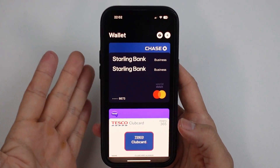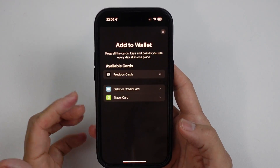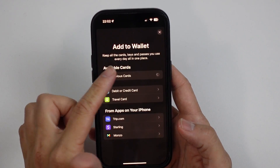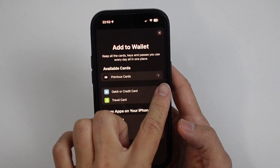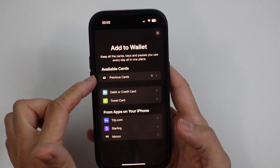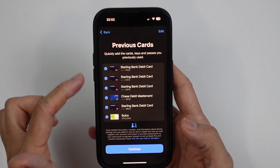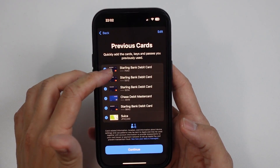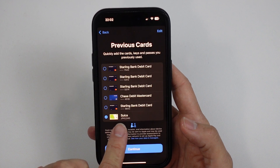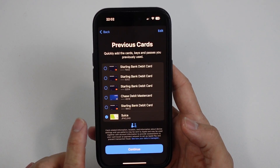So now let's say I wanna add back the Suica card again. Just go back to wallet, press the plus button, and then we're gonna press on previous cards. Just tap on this. After this has started loading, it's gonna tell us that we have six cards. Then we can see here on the previous cards, we have the six number here. So click on that, and we can add any of these previously added cards. So these are all debit cards here, but the Suica card with 2,040 yen credit is still there.